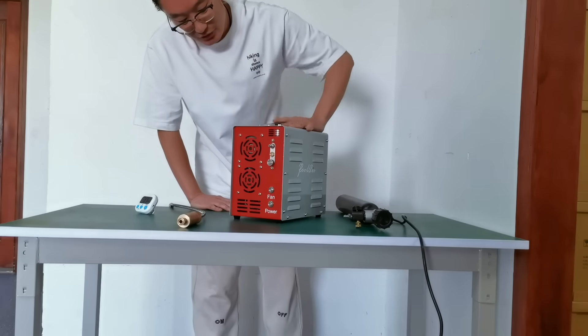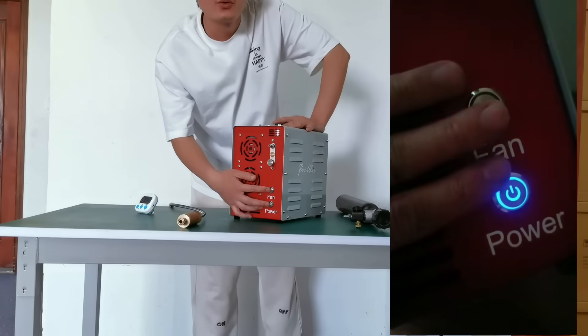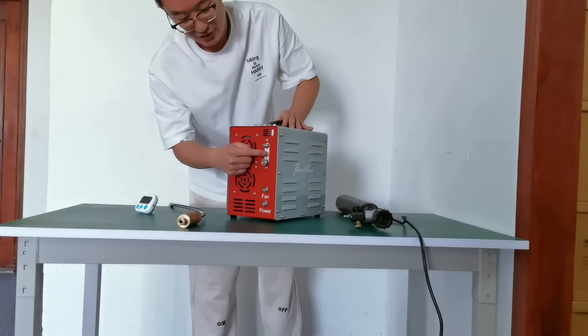This new compressor has two bottles with LED light, a bleedable output, and a safety ball.